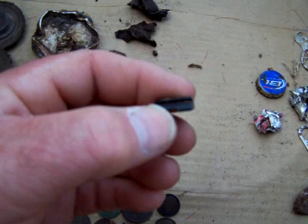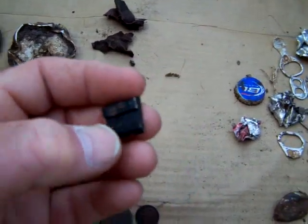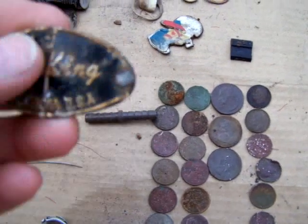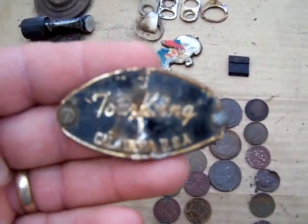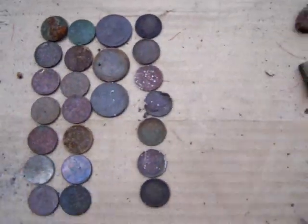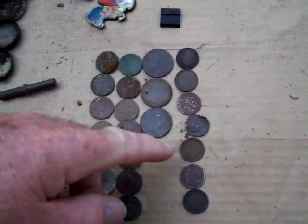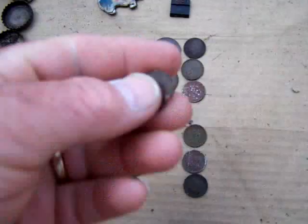Just something off some kind of measuring device — it's got little lines on it for measuring. And a brass barb fitting, this one says Tour King California USA. Of course I got my change here: about 14 pennies, three quarters, and seven dimes.